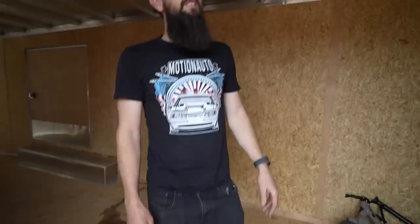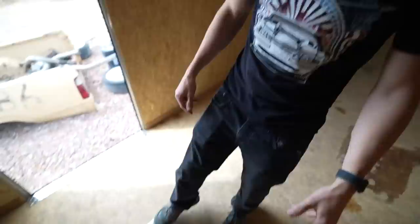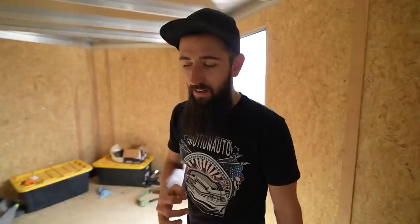We got the trailer unhooked. Take a look at the inside — it's basically brand new but kind of basic. We just have wood walls, there's no e-track, there's nothing — you can't really tie anything down. In the last video we put the d-rings in it, but in this video we're gonna do a lot of cool stuff.